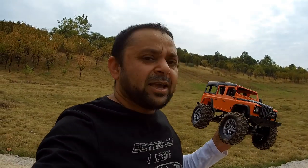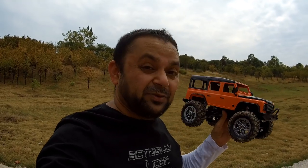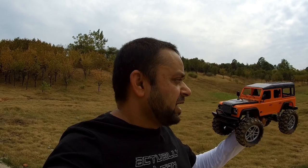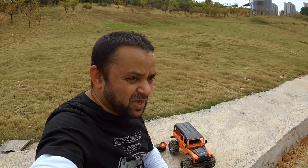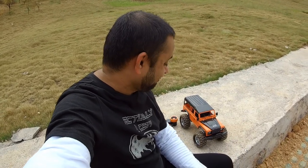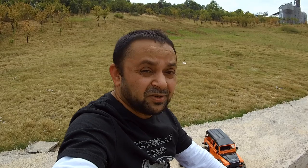I could have given it two thumbs up — given its shape, structure, scale looks, and performance both on-road and off-road, it could be one of the best gifts for kids out there. But because the battery dies that quickly, I'll just call it a good product and a good gift for kids. Stay tuned for more RC videos. I'm going to get my RC tank out and see how the tank drives on the grass and off-road — I've only driven it at home, it's time we try it outdoors.